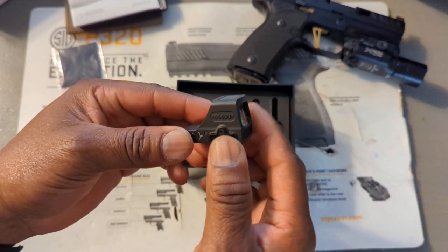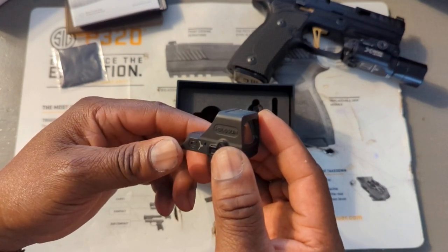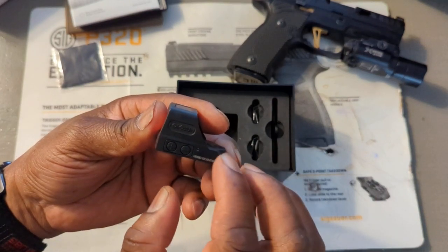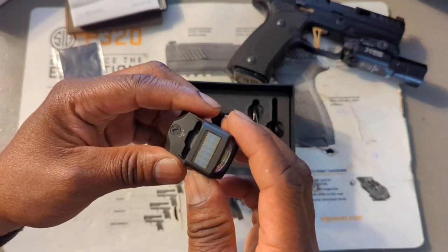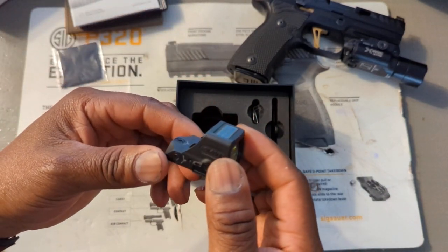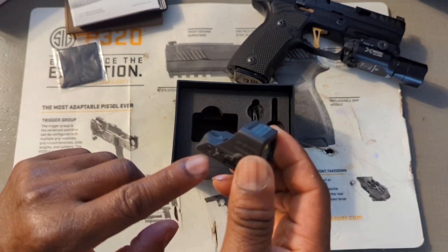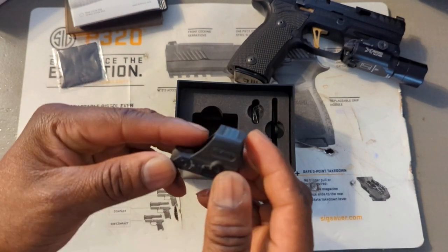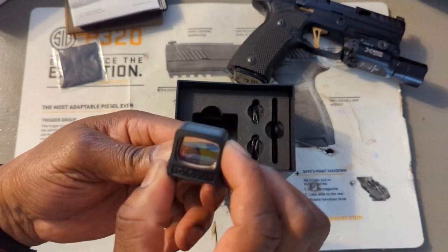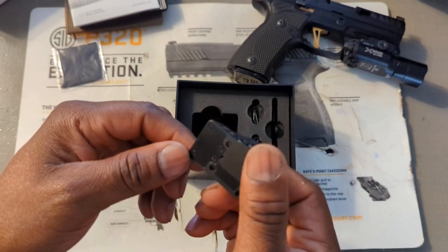On this one you have your battery tray on the side, which is a good thing because you don't have to take the optic off to switch batteries. Then here you have your on/off switch and your brightness switch on the top. There's a solar panel, which isn't really something I care about, but it's there. And you have your left/right adjustments and your up/down adjustments.